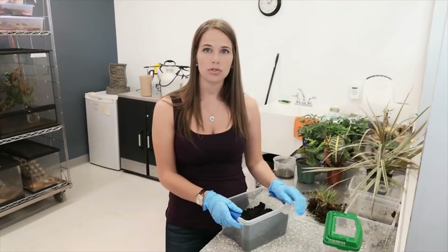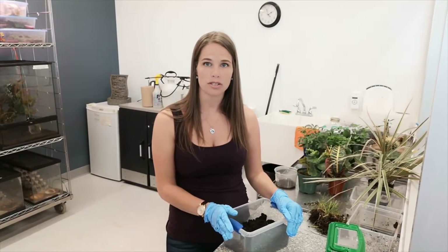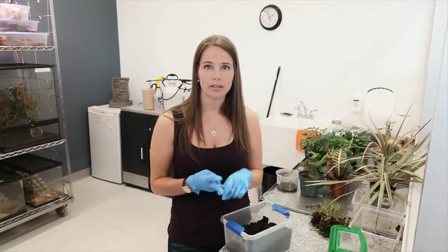The Junebug goes through a complete metamorphosis life cycle. There are four stages: eggs, larva, pupa, and then adult.